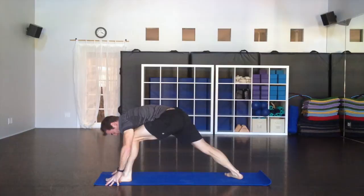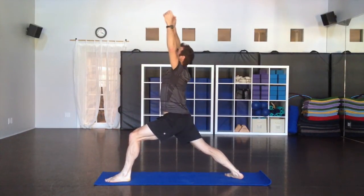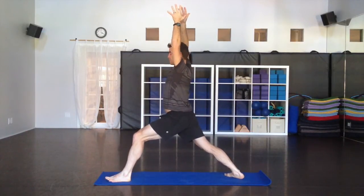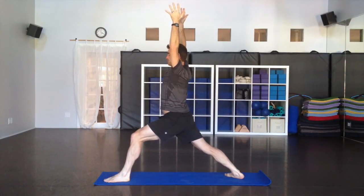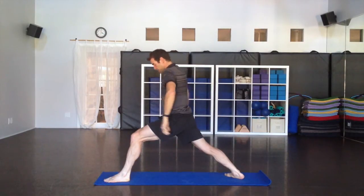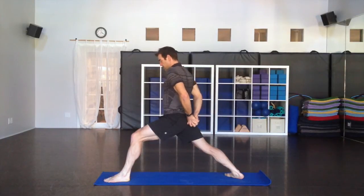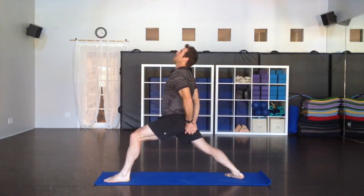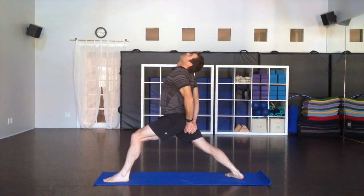Now, like before, turn your back foot flat, come up to warrior one, holding warrior one, breathing deep. Hips turn forward, sinking down a little bit, breathing deep. Then clasp the hands behind you — this time switch the clasp, one finger over, to change the brain pattern a little bit. Lift the heart up, pull the shoulders back and down, breathe deep. One more nice big inhale.